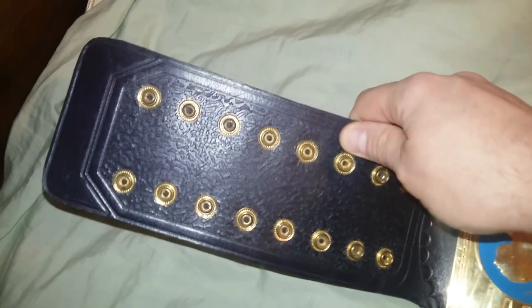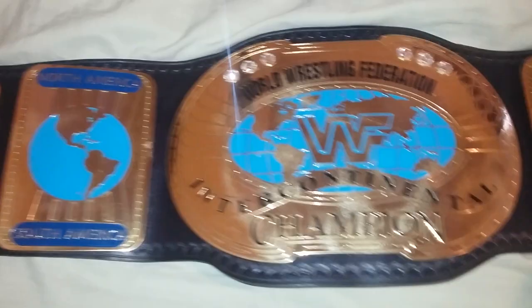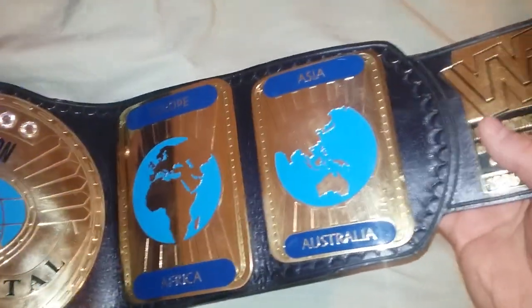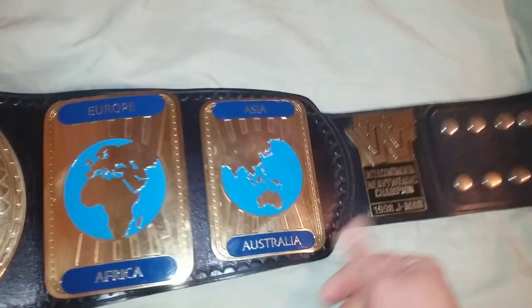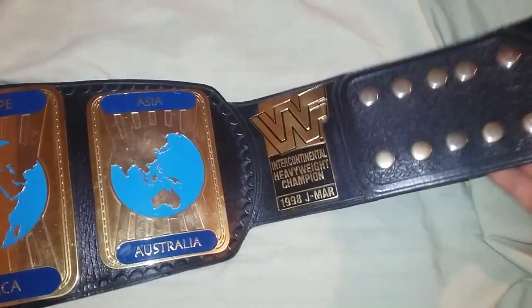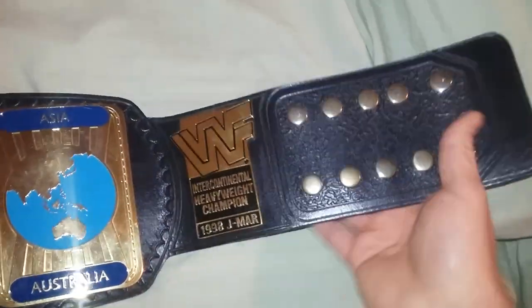The tooling here is very basic — a very basic leather strap. The belt has been re-leathered also by ORM Belts. And here are the side plates on this side too. I kind of like the curve here in the strap. It's quite nice. It looks like the actual belt that was made by J-Mar.